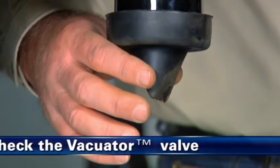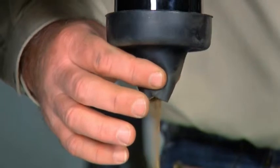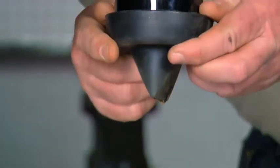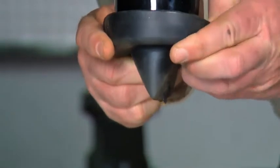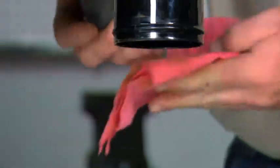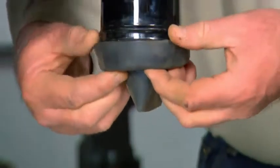الخطوة الثانية: افحص صمام التفريغ Vector Valve، وأغلق المحرك. في الموديلات المزودة بصمام تفريغ Vector Valve، تتقلص مرات صيانة قدح تجميع الأتربة إلى الحد الأدنى. كل المطلوب هو فحص صمام التفريغ للتأكد من عدم التوائه أو تلفه أو انسداده. إذا كان الصمام يبدو كأي من هذه الصور، فعليك استبداله على الفور.